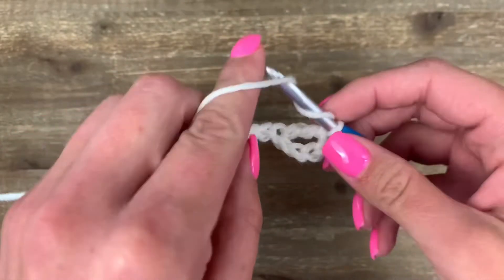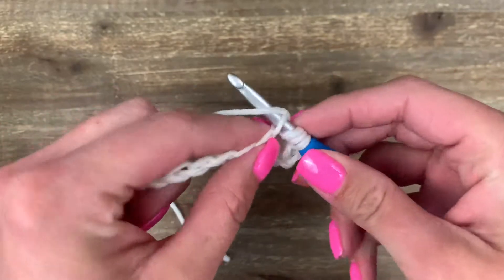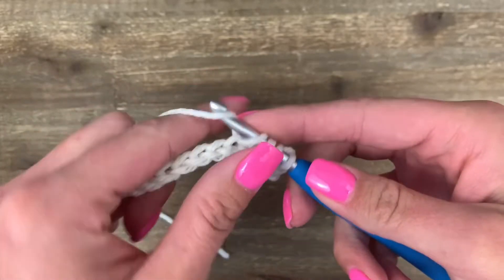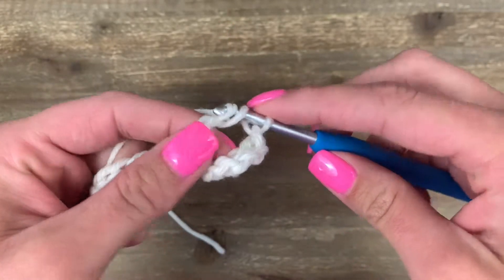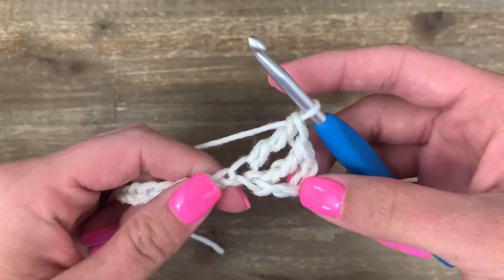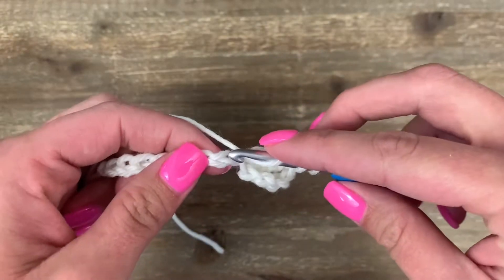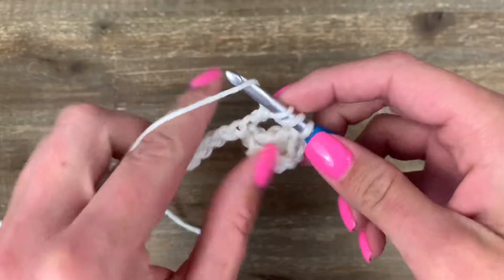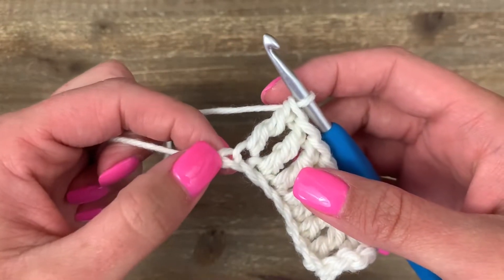Yarn over twice, dive into that next stitch and pull up a loop — you should have four loops on your hook. Yarn over, pull through two until you get back to one stitch. Keep repeating those triple/treble crochets all the way until you are almost at the end.